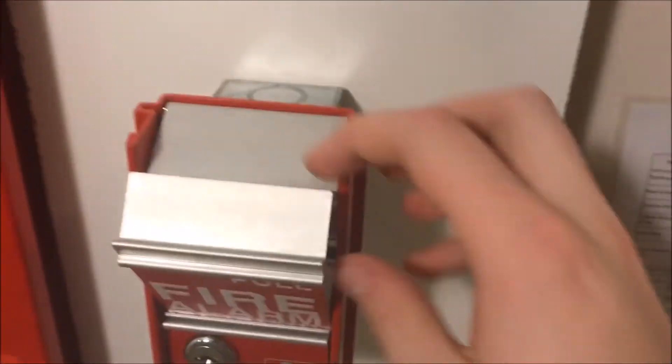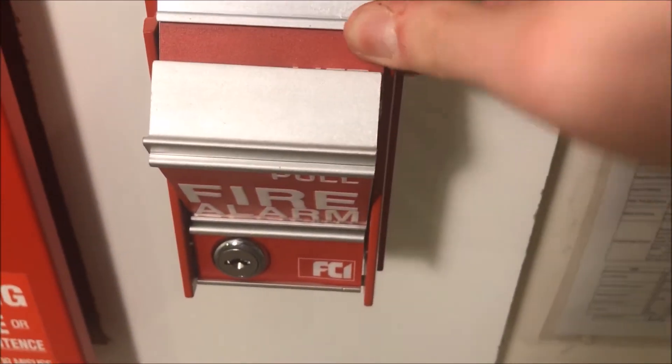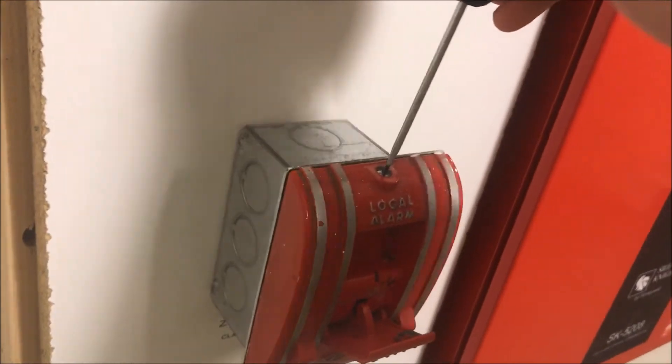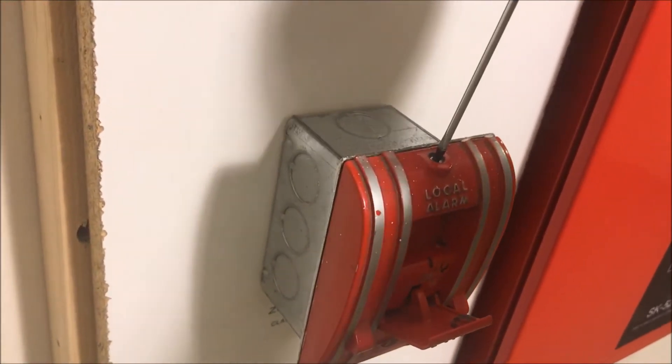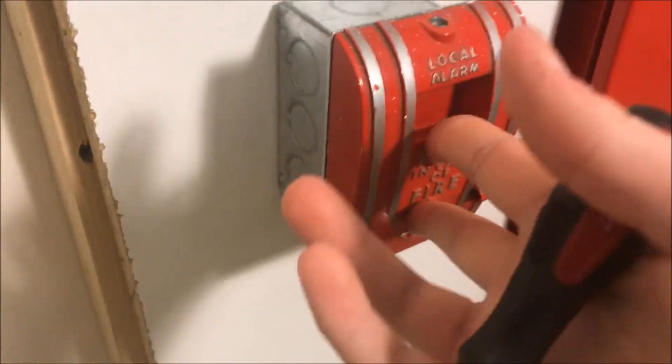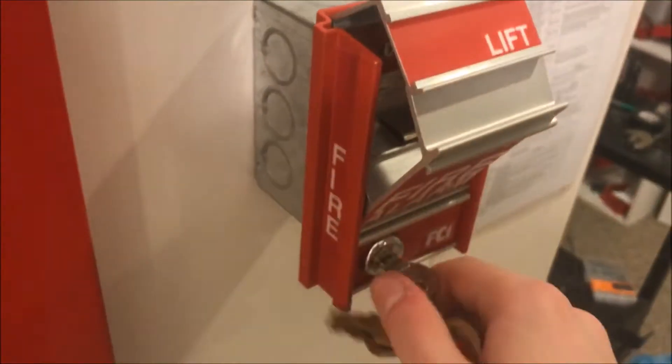All right, so everything is silenced and this fell — hold on. There we go. It's just easier to reset when it's like that. You start off with the Edwards screwdriver in and turn, then open it up, switch down, and close it. Screwdriver back in — FCI key. I love how this resets.